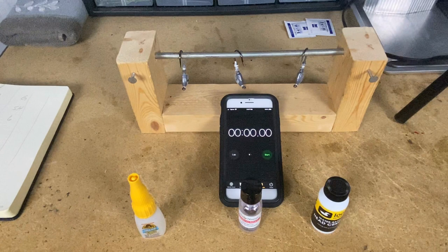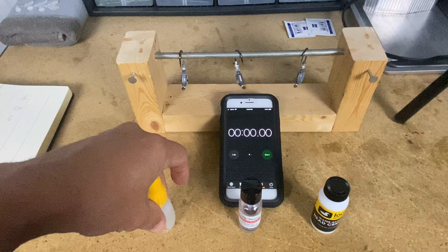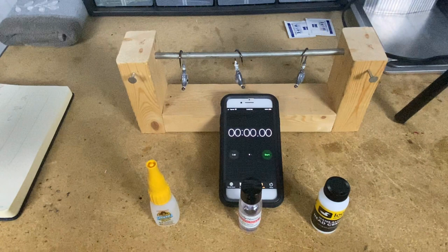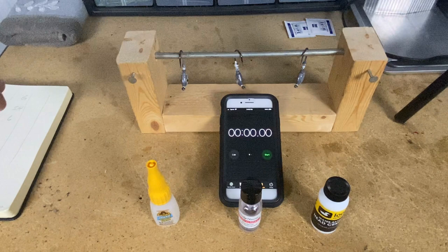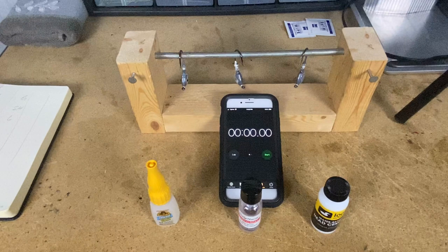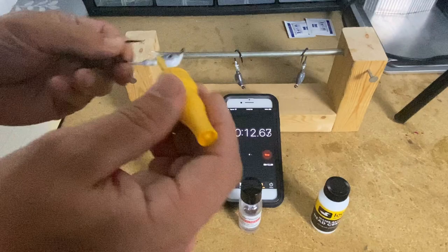Because I can't put these all on at exactly the same time with only two hands, what I'm going to do is put the glue on, hit go on the timer, then look to see what the timer reads when I finish and write that down in a notebook. I'll do the same for each one - write down the start time - and then it's just a matter of letting the clock run until all three are finished and subtracting off the start time. So let's go ahead and start the clock and paint our first one.